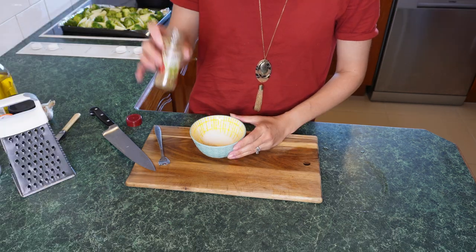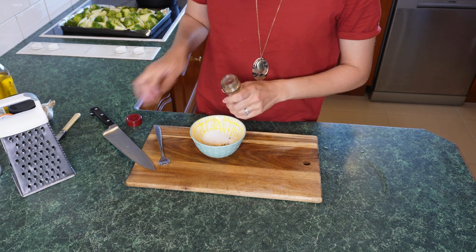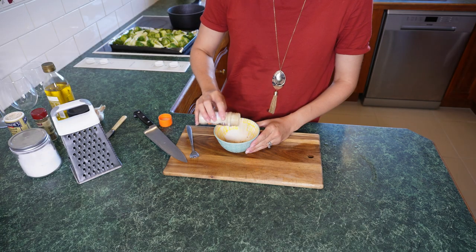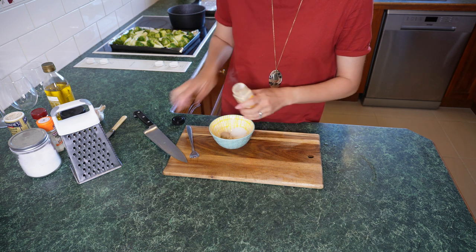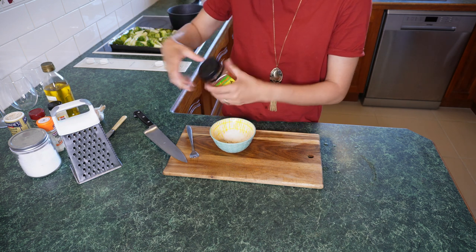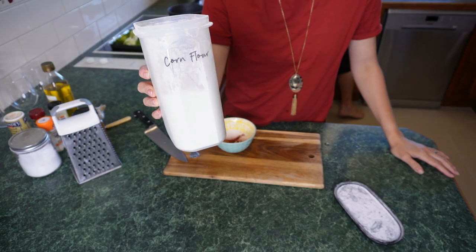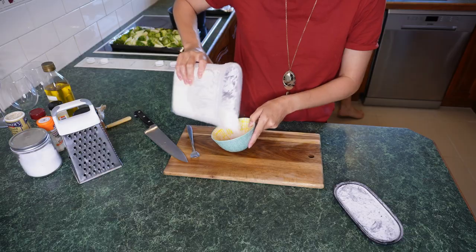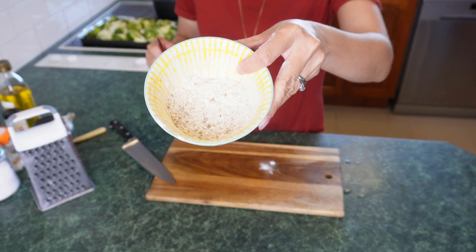Next up I'm going to prepare the seasoning for our wedges: a teaspoon each of salt, oregano, garlic powder, and onion powder. I'm all out of paprika but I've got the dregs of my smoked paprika — not really going to add a lot of color or flavor but it's in there. I'm also going to add about a tablespoon of cornflour to help create a crispy coating on our wedges.